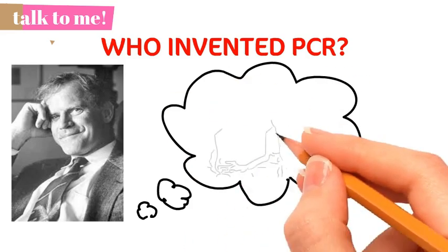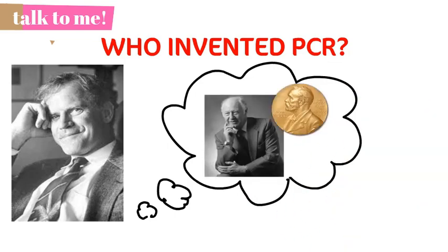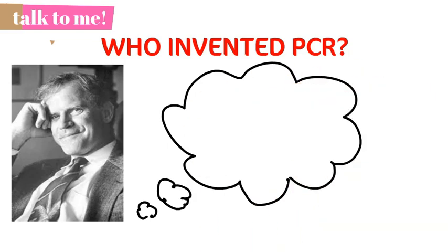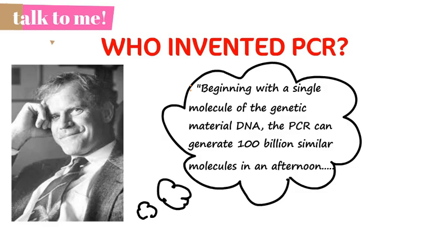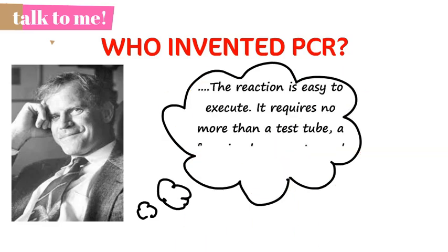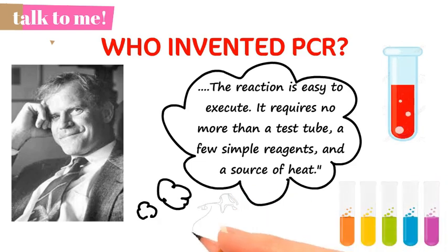Mullis shared the Nobel Prize in Chemistry with Michael Smith in 1993. As he has written in Scientific American, beginning with a single molecule of genetic material DNA, the PCR can generate 100 billion similar molecules in an afternoon. The reaction is easy to execute — it requires no more than a test tube, a few simple reagents, and a source of heat.